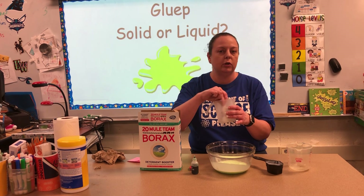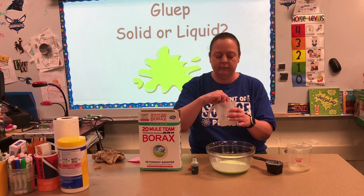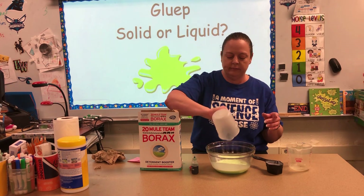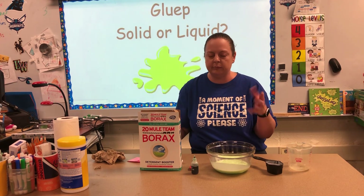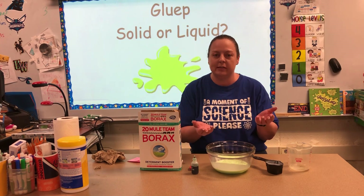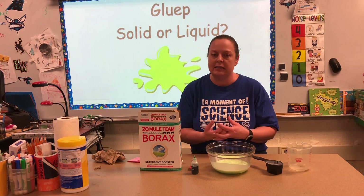Make sure this is really well mixed. Go ahead and pour it directly into our glue water. We're gonna let it sit for a few seconds before we start to mix. I like doing the mixing with my hands because I can feel it start to become the consistency that we want.